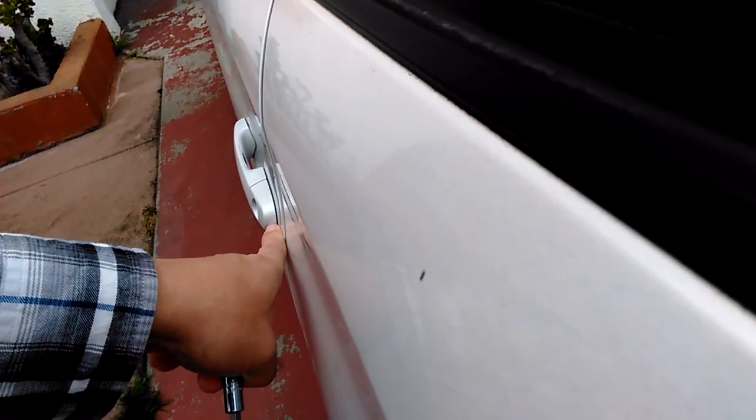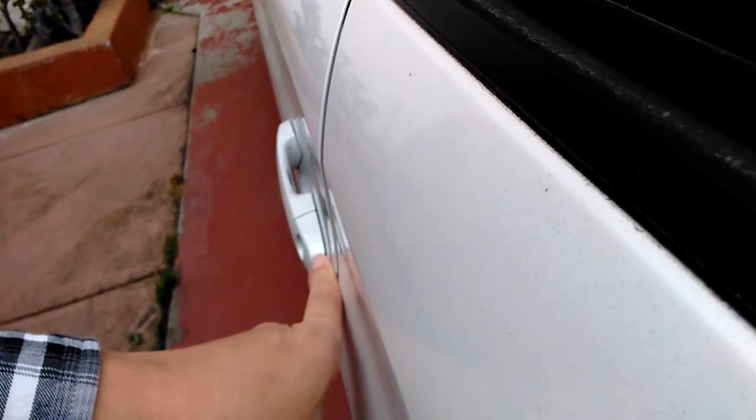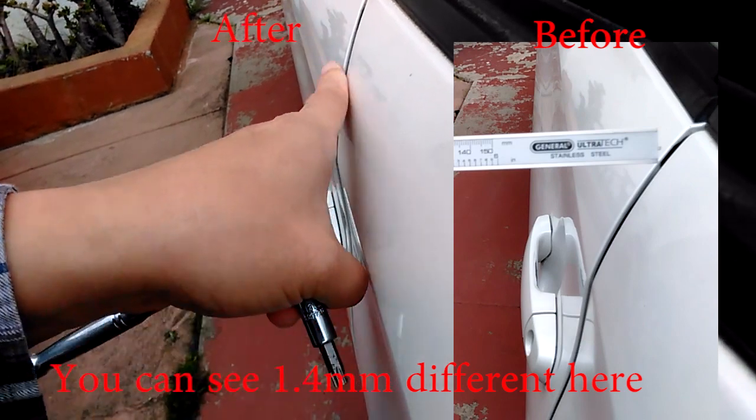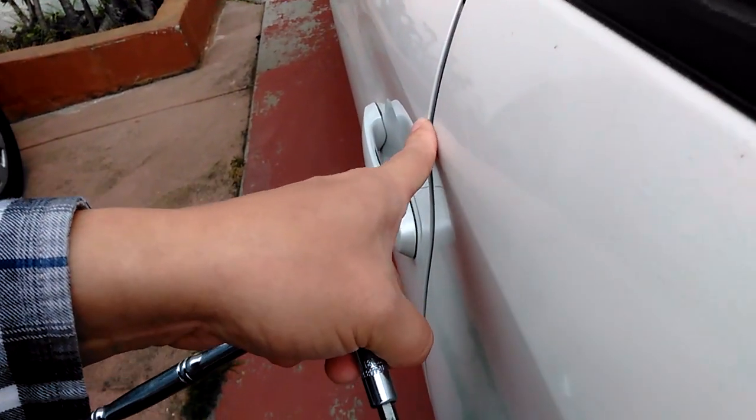Here you can see there is no big gap anymore between the door and the panel. Thanks for watching. If you have any comments or suggestions, please let me know.